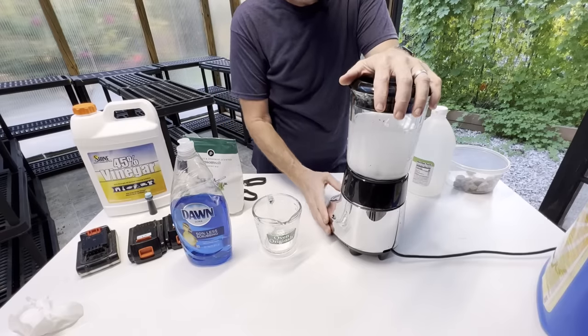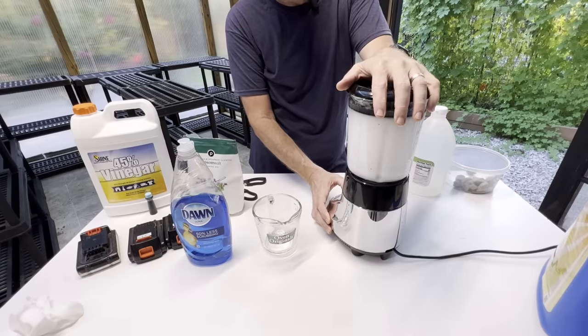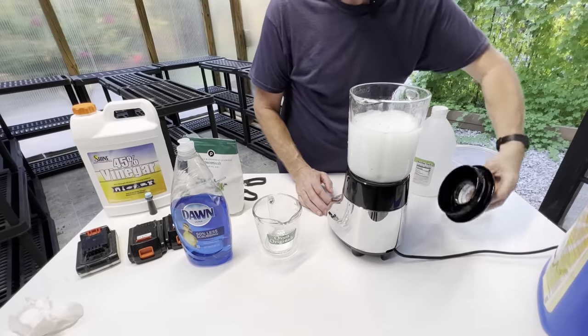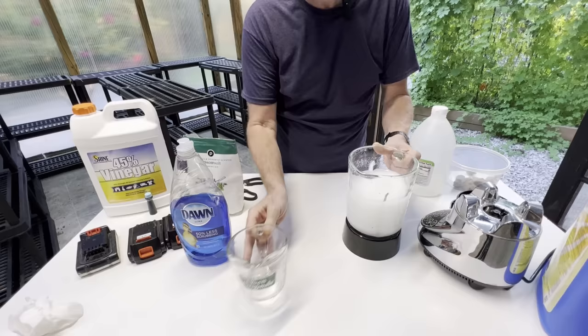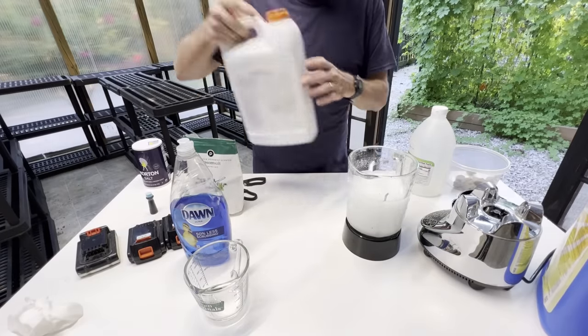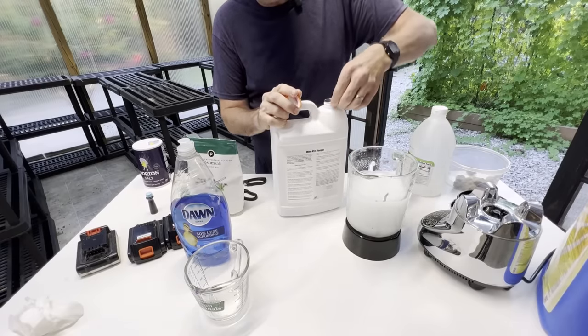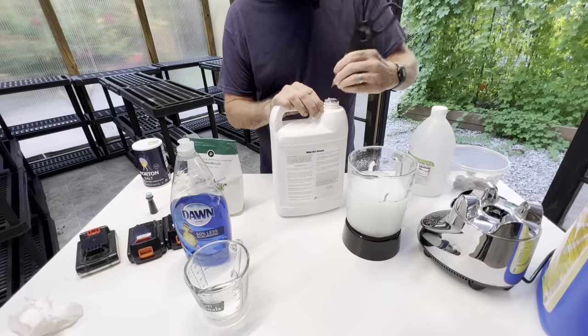This is an expensive sprayer, so I don't want to do anything that's going to damage it. So we have our Epsom salt mixed. The first thing we're going to do is make sure our vinegar is ready to go. They have it safety sealed here, so I'm going to remove the top — and it is going to have a much stronger odor.